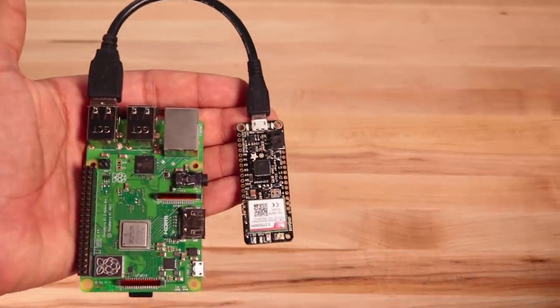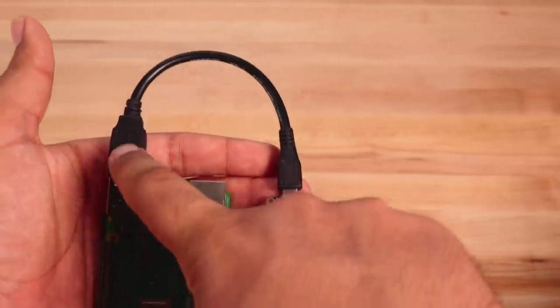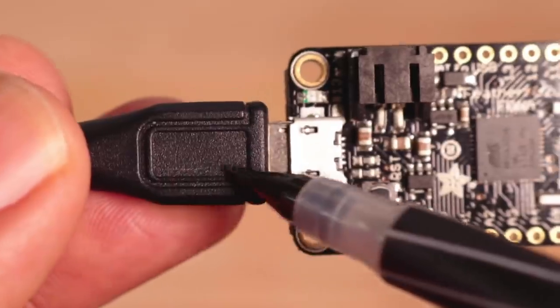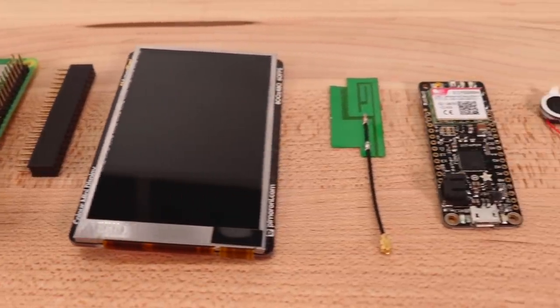We've got one final challenge. As soon as you plug in the lithium battery to the Phona, it's on. And if we plug in the Phona to the Raspberry Pi, it'll be connected to the 5 volt rail. And if the 5 volt rail is connected to the Phona, it'll charge the battery. But the battery is powering the Raspberry Pi, which means the battery would be charging itself. While it does sound enticing, I don't think the physics works out for perpetual energy. So we're actually going to need to separate the 5 volt line on the USB connection from the ATmega to the Raspberry Pi.